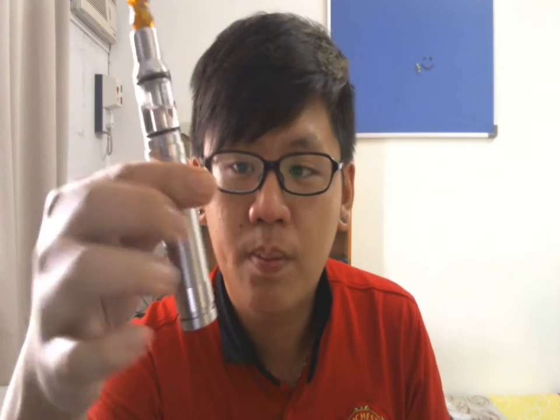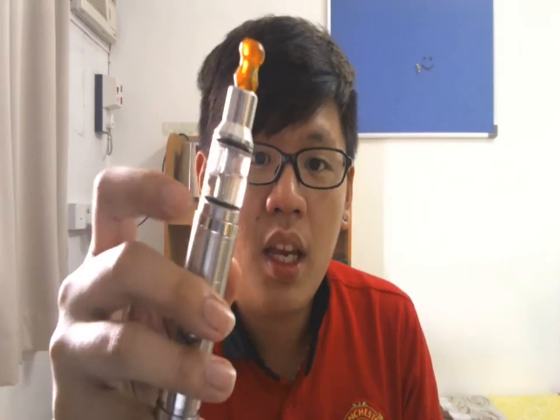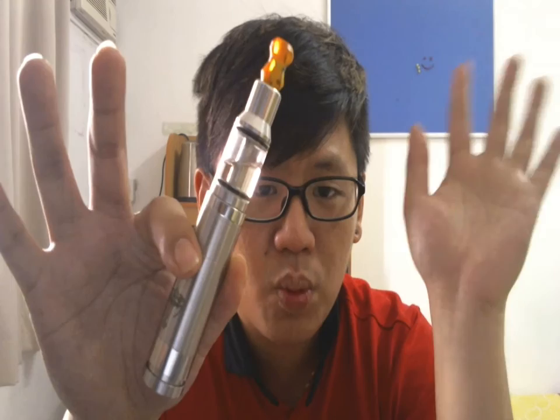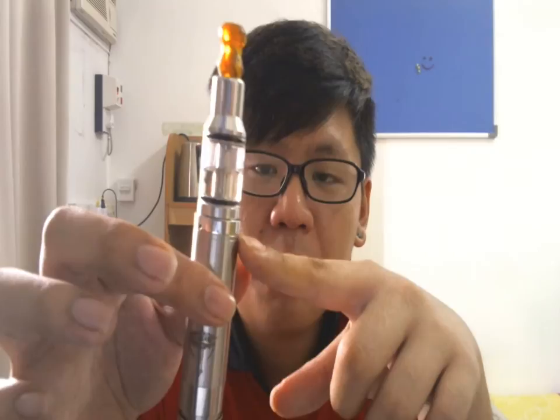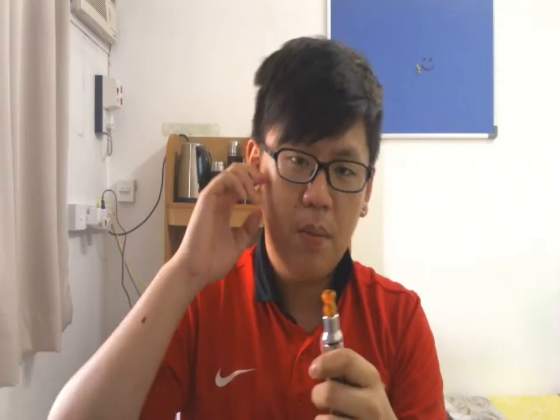This is a Genesis Atomizer with a 510 connection and pyrex glass. They have the G Bell Mini and this is the full size G Bell. It's 20mm in diameter, so it doesn't sit super nicely but in my opinion it looks pretty alright on the Nemesis because of the shine. The top cap is shiny stainless steel and it's super reduced — this is probably the first atomizer to use the reduced chamber concept. Look at how small that chamber is compared to an RSST.